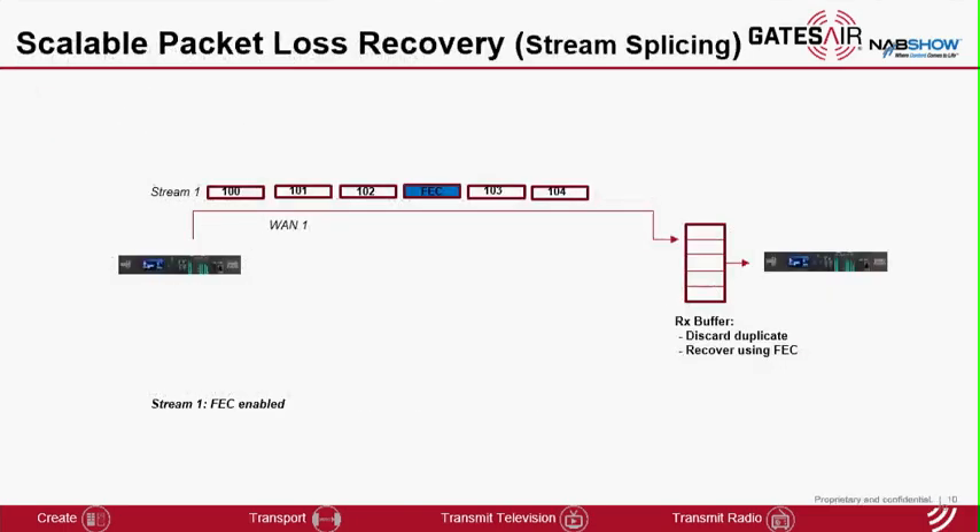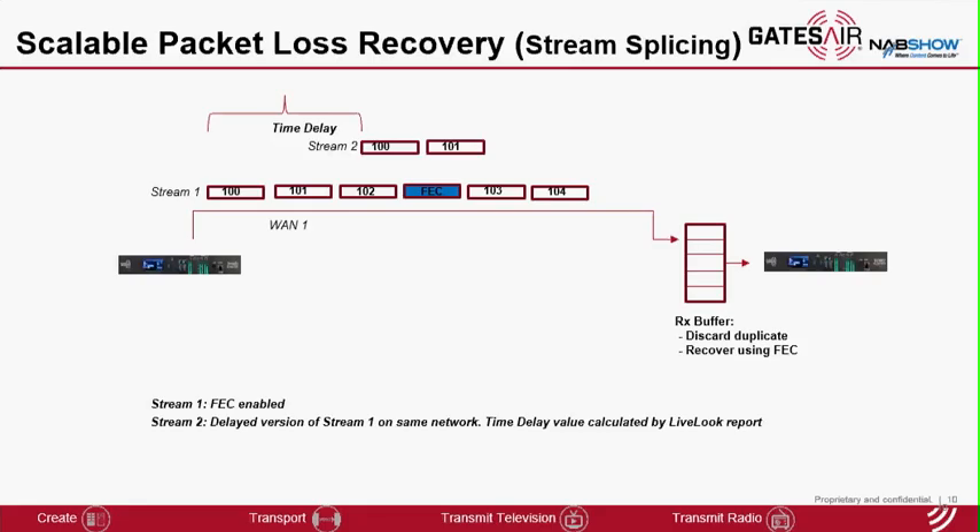This slide shows IP-Link's capability to scale the packet loss protection based on the number and quality of networks available. If a user has a single network connection, a private network, or a managed service type network, you tend to see isolated or random losses. Forward error correction is the most efficient and effective way to protect against packet losses in that condition. If you are using a public network, you tend to see burst losses as well as random losses, and for burst losses forward error correction is not as effective.